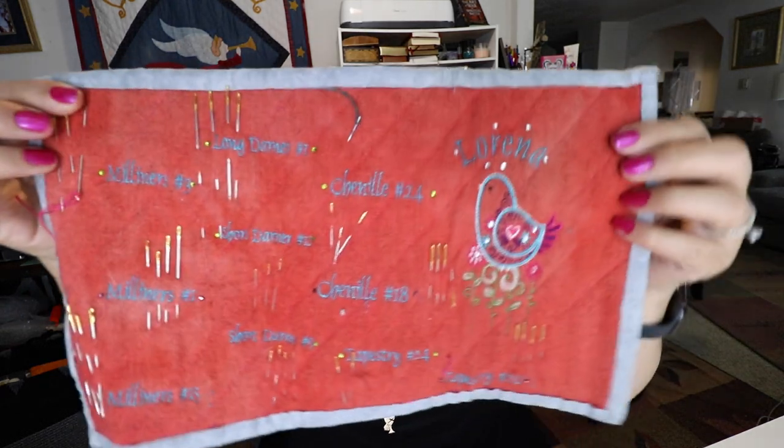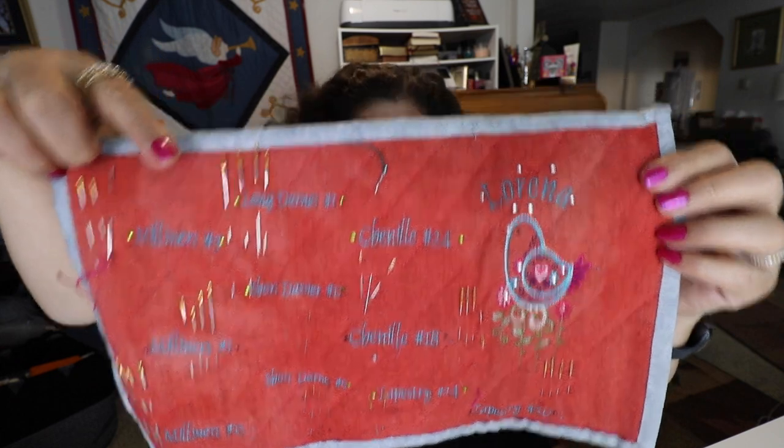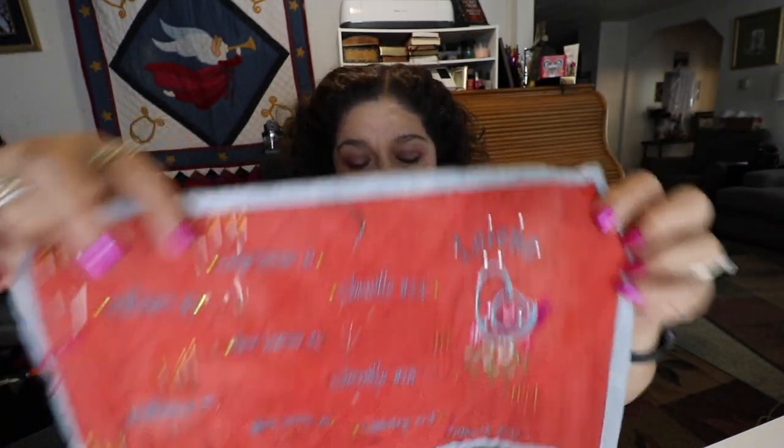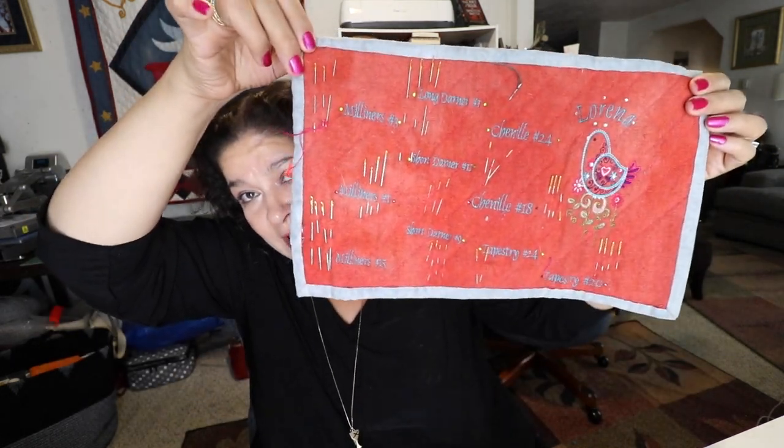This is what mine looks like. Like I said, I embroidered them all the same color, and I also put crystals to let me know which needle goes with which thread to help me organize it. I did make some for my friends and changed the thread type. This was my first one so you can see it's a little wonky and out of shape, but it's really easy to make and didn't take long.